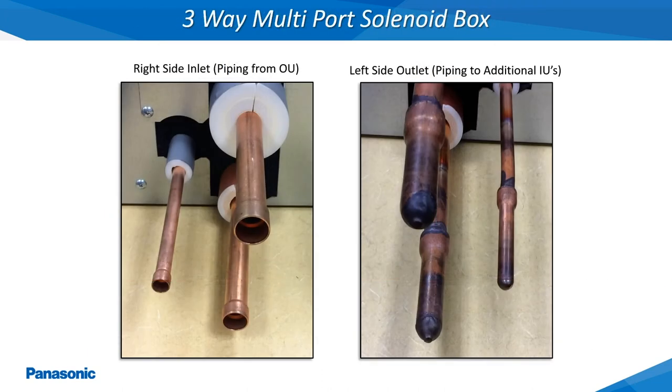This is a picture of the inlet side and outlet side of the refrigerant tubing connections for the 3-way multiport solenoid box. The different style 3-way single and multiport solenoid boxes are selected based on the total indoor unit BTU capacity requirements. The refrigerant tubing can also be continued through the 3-way multiport solenoid box on the opposite outlet end, which will be brazed and capped shut from the factory. Never flow any nitrogen through any of the solenoid boxes during the brazing process as this can cause damage to the internal solenoid valves.